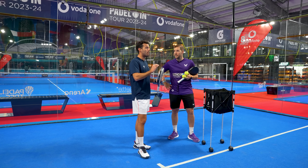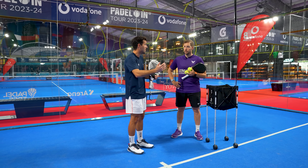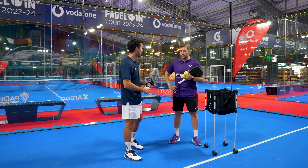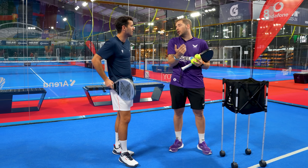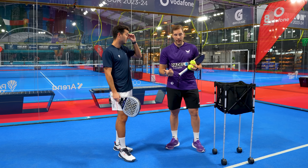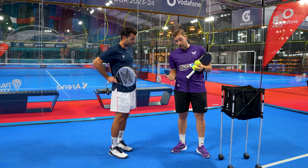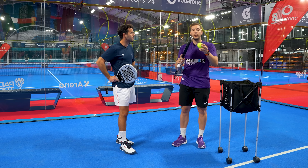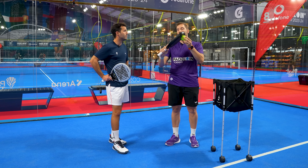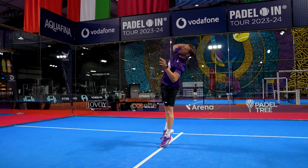One extra bonus tip: the smash changes depending on where you are on the court. When you're in the middle or close to the net, you can hit a little bit more flat — with power, no need to spin. But when you're far back — like in Tapia's matches, behind or close to the white line — a lot of people think you need to hit for the first white line from the top, but it's the opposite: you need less power and more spin, more acceleration.